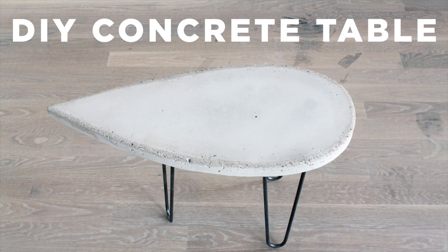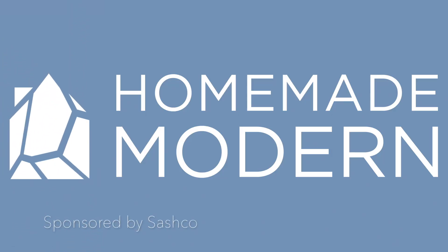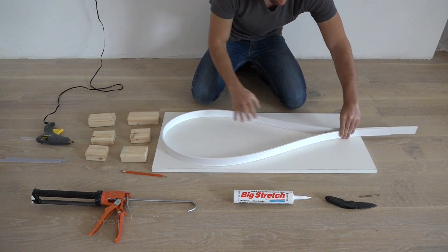Today we're gonna make a concrete table. Stay tuned to the end of this video for a special offer from Sashco.